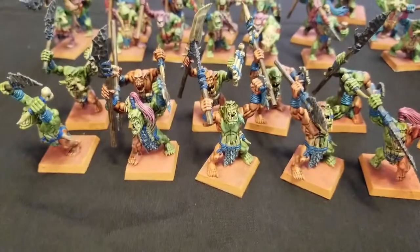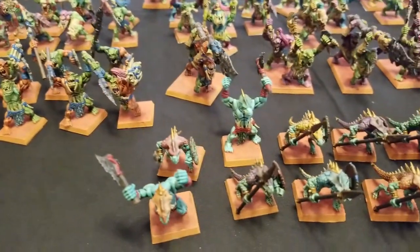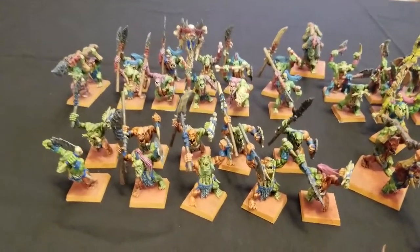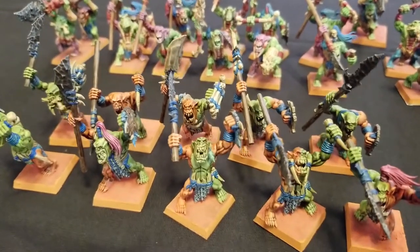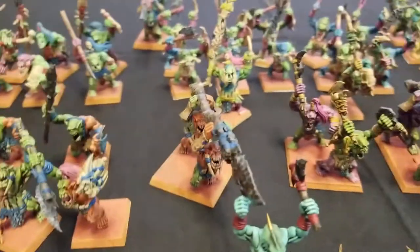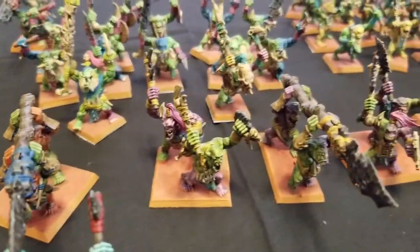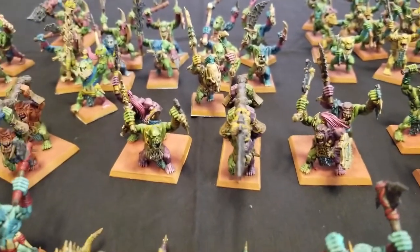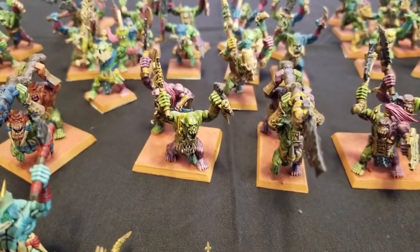This unit, as well as this other unit and some of my Saurus Warriors, will make up the Temple Guard unit in our army — they'll be proxying as Temple Guards. Very nice paint job — very quick and easy to paint. Now this Big Stabba with the orange war paint, as well as these 50mm bases with two Savage Orcs on them, are going to be used as unit fillers proxying as Croxigors.